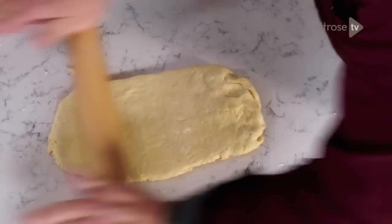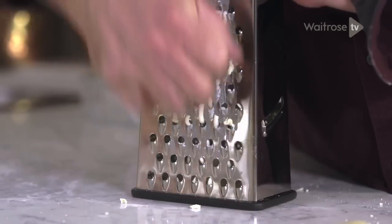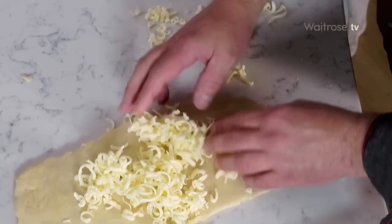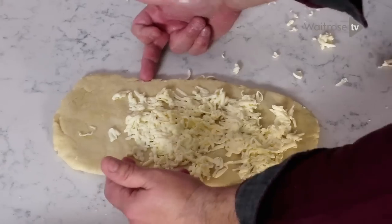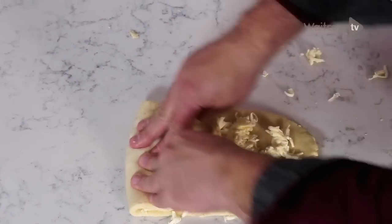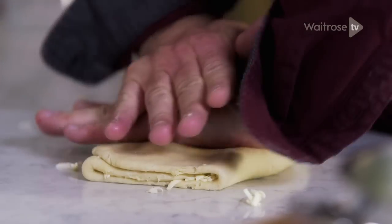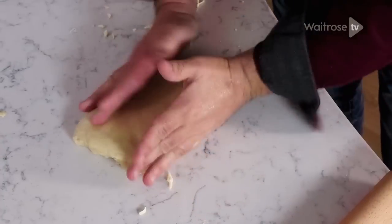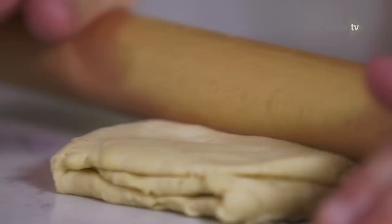Roll out the dough and now we're going to add the layer of butter. I've frozen the butter so it grates easily and keeps cold. Just covering roughly three quarters of the way up, then you fold over one third, then you fold over another third. Flatten that down again, square it off, make it into a rectangle and then roll that out again.